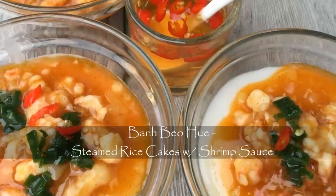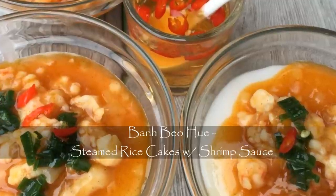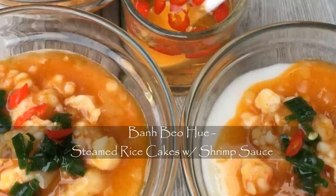Steamed rice cake with a tasty succulent shrimp sauce. The savory and sweet flavors suspended on the tender doughy rice cake satisfied in every way. So let me show you how easy it is to make.